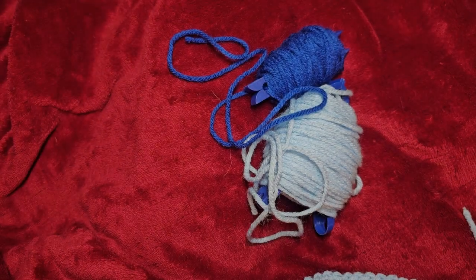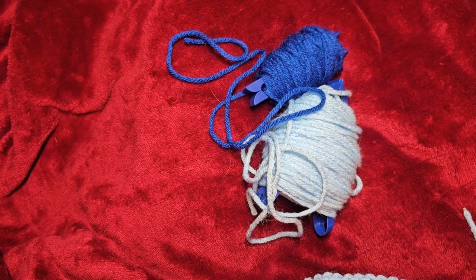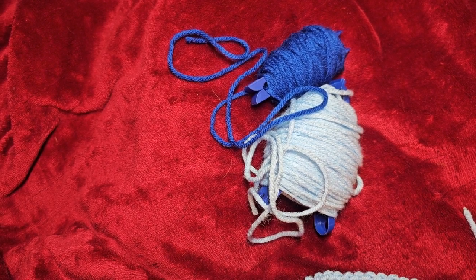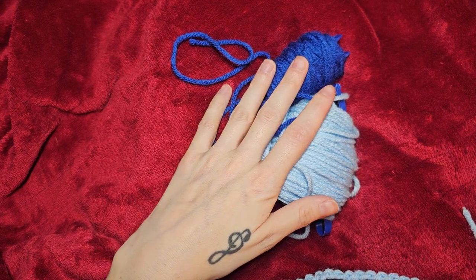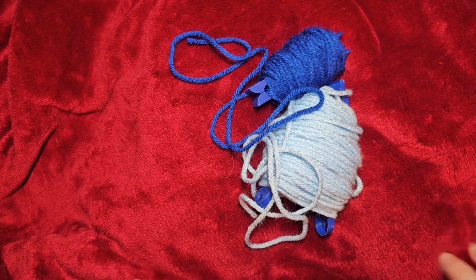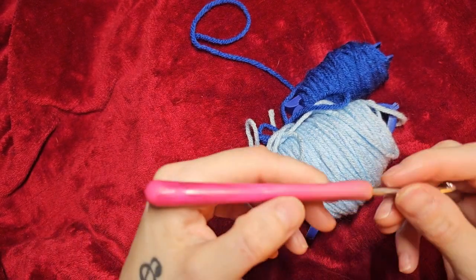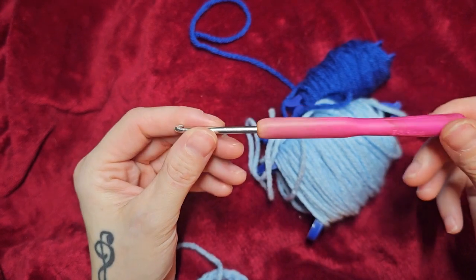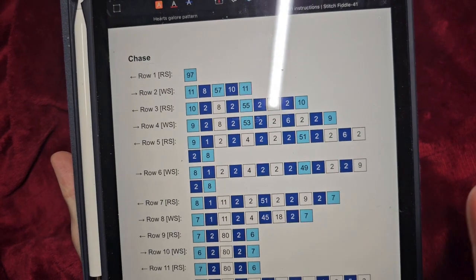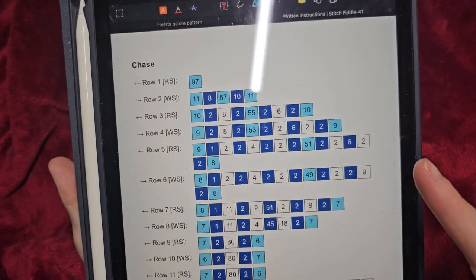Hi guys and welcome back to my channel. Today I'm going to show you how to start a graphghan. You're going to need your bobbins, you're going to need your hook, and you're going to need your pattern. This is the pattern I will be following - it is Chase from Paw Patrol.